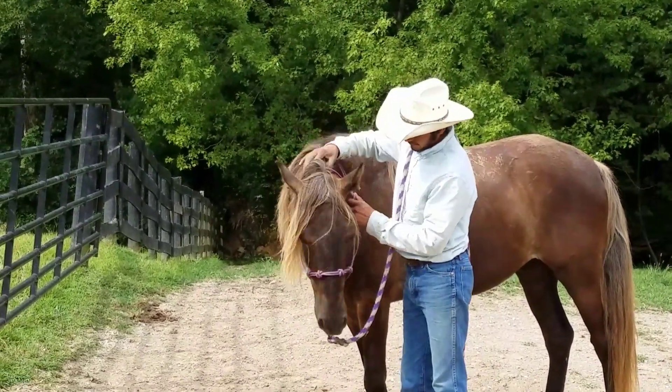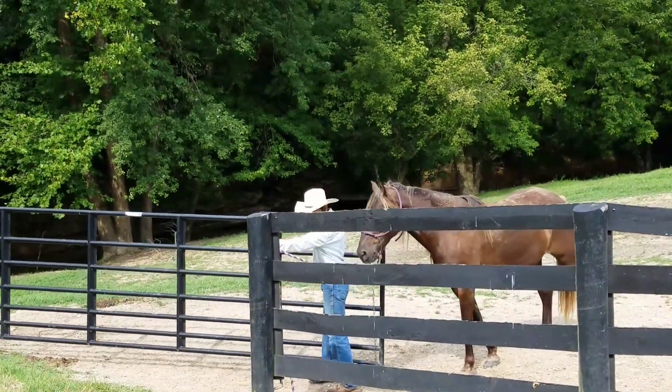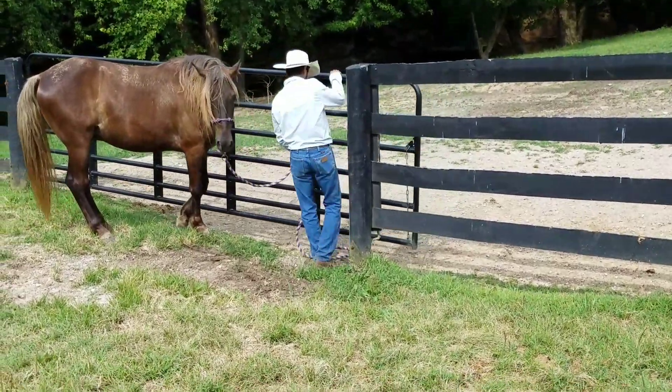We're going to show how we go through a gate. We use our point and disengage the hindquarters to go through a gate. He's going to point the horse through the gate, and when the horse passes him, he's going to look at the hindquarters and disengage. Now he's going to latch his gate.